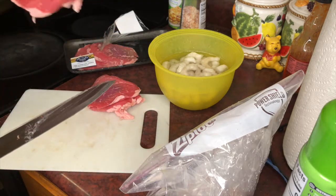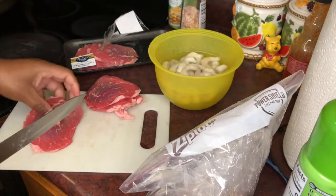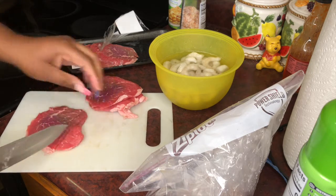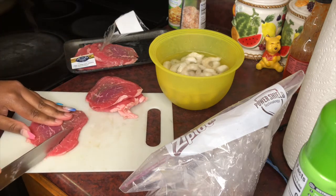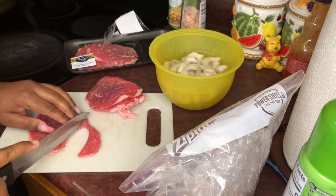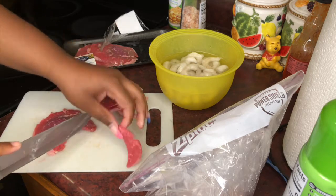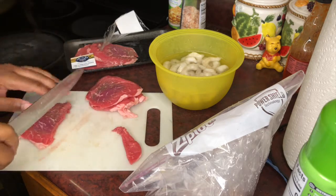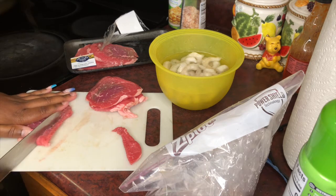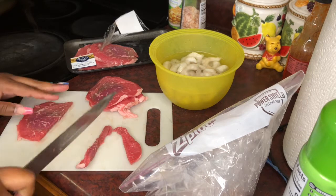So before I put them all together, I'm just going to show you first. You're going to take this — it's real thin, as you can see — and you just want to cut it into strips, just like that. You'll probably need to sharpen your knife. The same way you're cutting this into little strips is the same way you're going to cut your chicken.